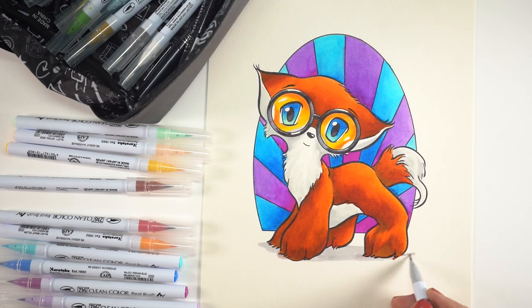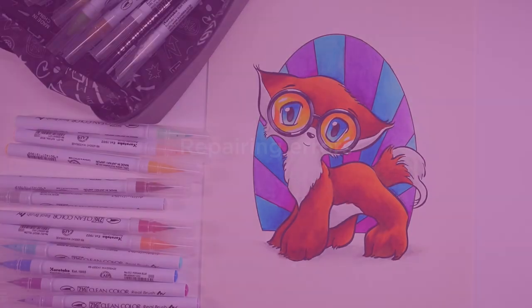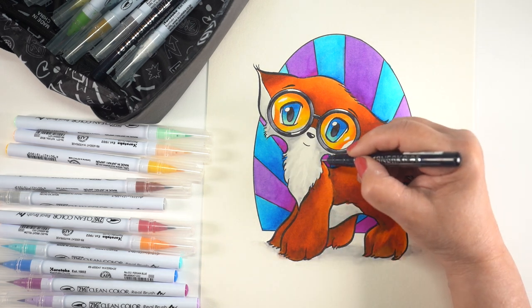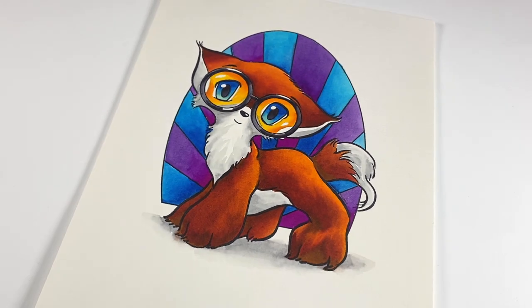We're almost done — just a couple of final touches. One is to anchor the picture: whenever I have a figure or object, I like to put some kind of shadow under it. I'm going to do a simple light gray shadow using the light gray marker, then use a brush to soften out the edges — super easy, just putting it right under the feet in a flat oval shape. Now for repairing errors with Zig Clean Color markers: don't use a white pen because these markers are so strong that the white pen just doesn't cover them. But you can use a black pen to increase the size of the line — if your marker goes out of the lines a little bit, just cover it up by thickening that black line.